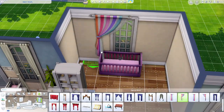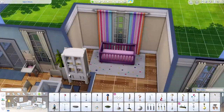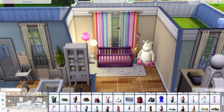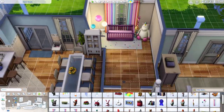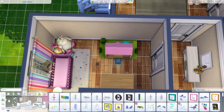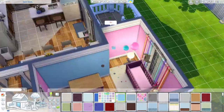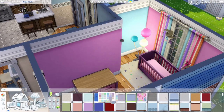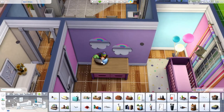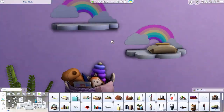I pulled out one of those playpen-looking cribs and put it in the living room. I know there's a crib for the infant already on the first floor, but it adds a realistic touch — a lot of people I know with kids have an additional playpen in the living room because it's easy to put the kid in there for nap time and you can still watch them. It's just a convenience thing. I put it in the living room and liked the way it looked — it's pink because I decorated the bedroom pink, so I figured the infant was a girl.